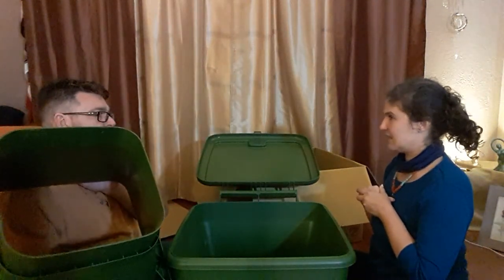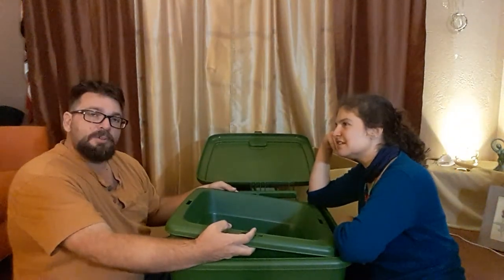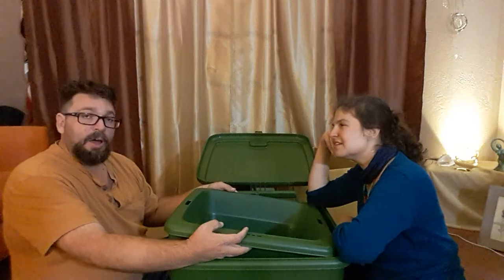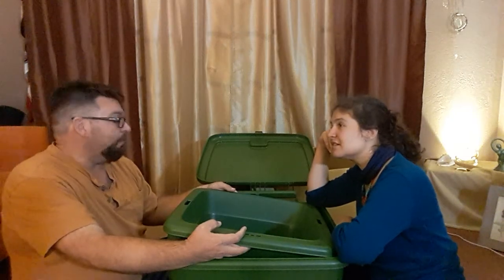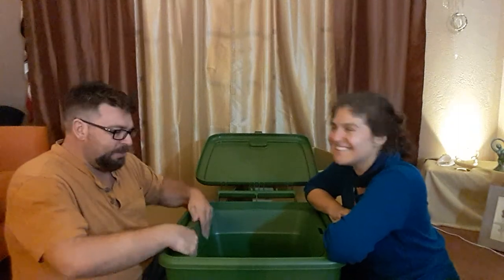Do you want to try to assemble it in this video or a different one? No — I'm going to assemble this off-camera and give you my honest opinion of how easy it was. Maybe I'll break out the timer. It might go together in five minutes — I don't want to bore you all watching me put it together.